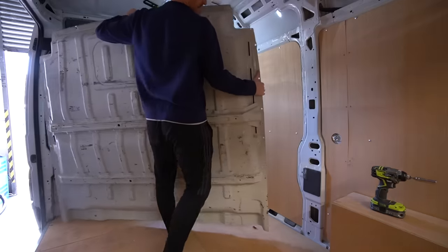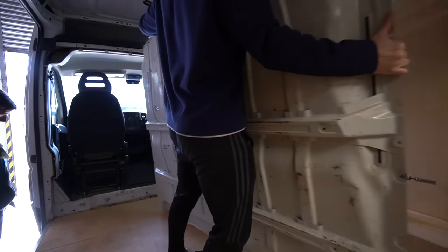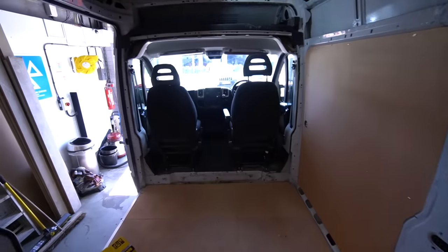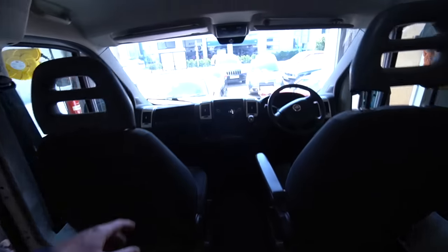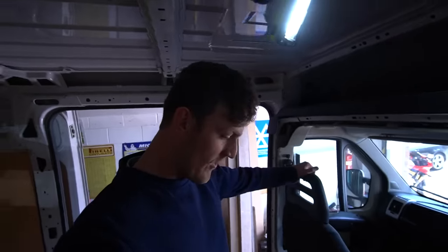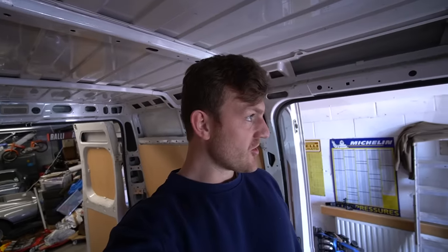We are free! The bulkhead is out. I'm exhausted, and this is literally just the start of it. But wow, it makes it feel so much more spacious already.